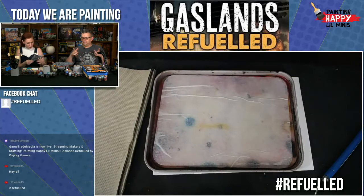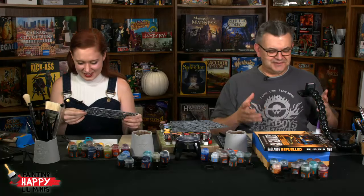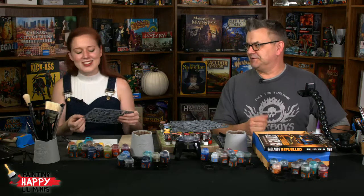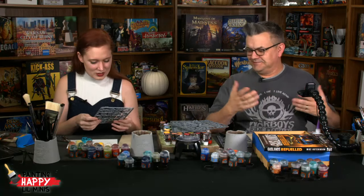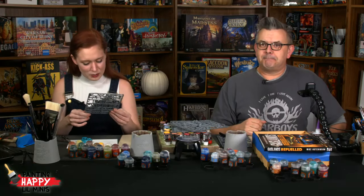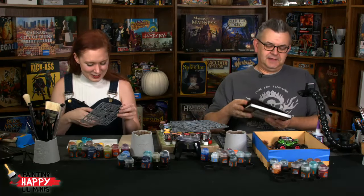That already looks incredibly aggressive. So Dave, what would be the process you'd go through to create a car? That's a very good question. At the moment I was just going to sit down and go, 'oh I like that piece, I'll clip that off.' I don't know enough about cars — I feel like I'm going to be doing whatever looks cool.